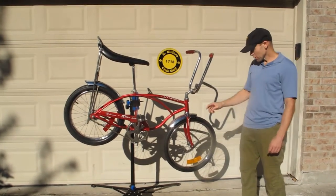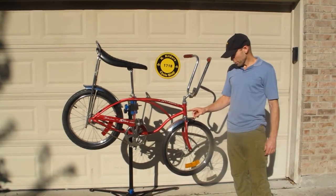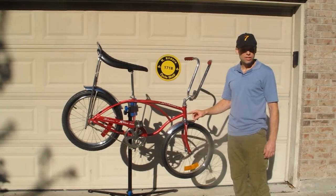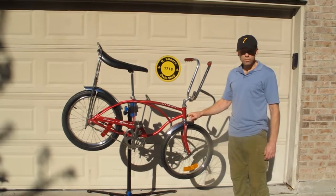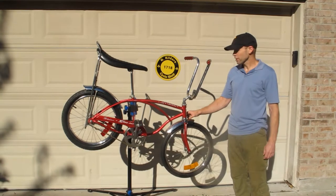In 76, Schwinn started putting some date codes on the head badges. This has got a date code of 3586, so that would be the 358th day of 1976. We're probably looking at December 23rd of 1976, which makes this one of the last Stingrays produced in 76, that late in the year.